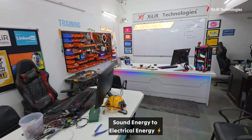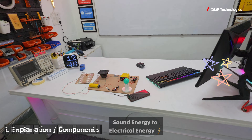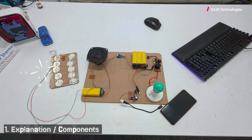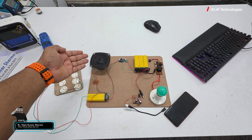Hello everyone, welcome to Xyla Technologies. Today we are going to demonstrate a project named Sound Energy to Electrical Energy. In this project we are using a hybrid mode for converting sound to electrical energy — we are using piezo elements and speakers.